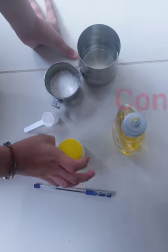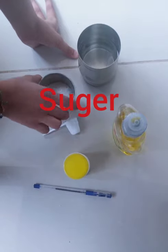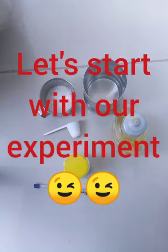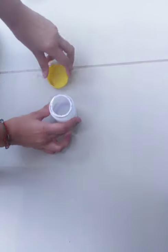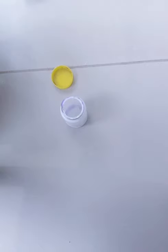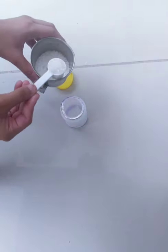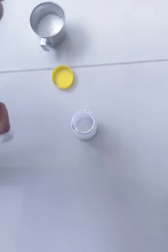For this experiment you will need a container, a spoon, sugar, and water. First of all, we need the container — open it, then add one tablespoon of sugar, and then add two tablespoons of the liquid.